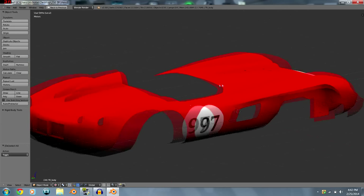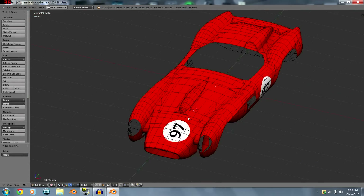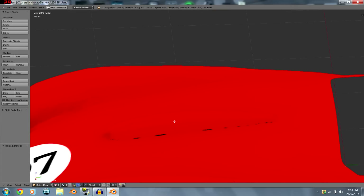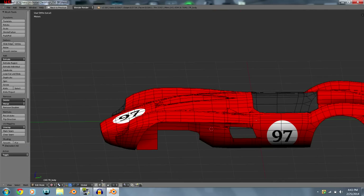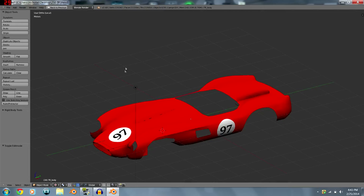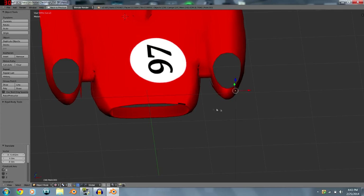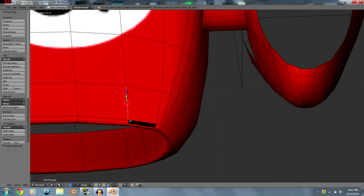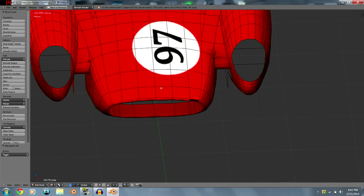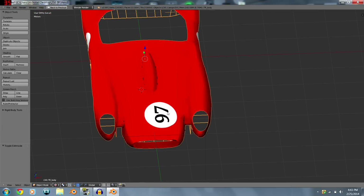You can see some splotchy spots — that's because it was a sloppy UV mapping job, probably from the wrong view or a normals issue, fixable with Ctrl+N. Drag the car to check it. The splotchy areas are all within certain faces, which probably need to be recalculated and then the image rebaked.